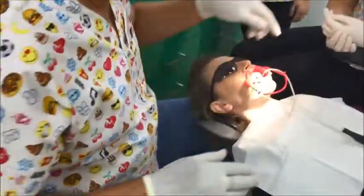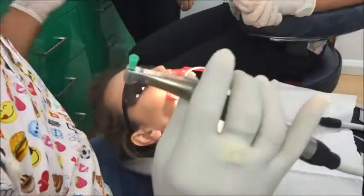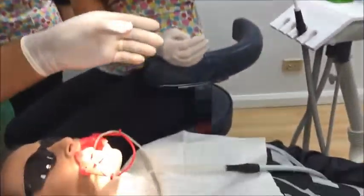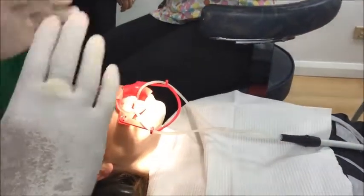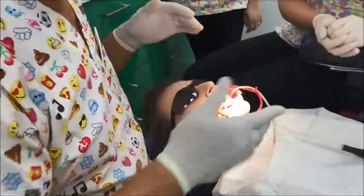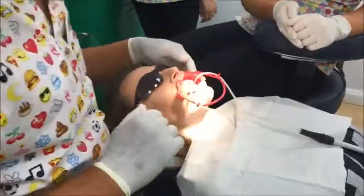We've already cleaned the teeth. I used a rubber brush and some pumice — just a slurry of pumice — to clean the teeth. We've cleaned them, washed them, and asked our lovely patient here to have a rinse.